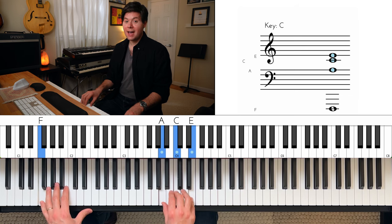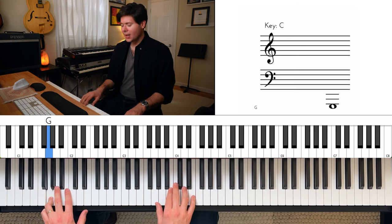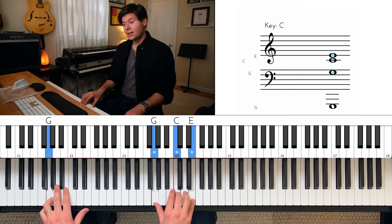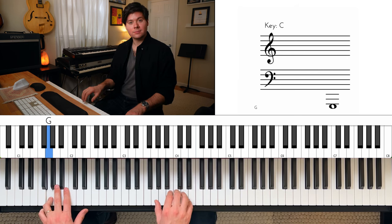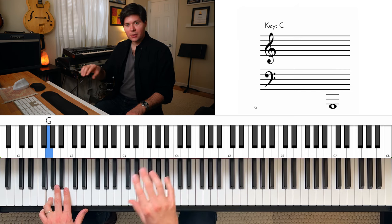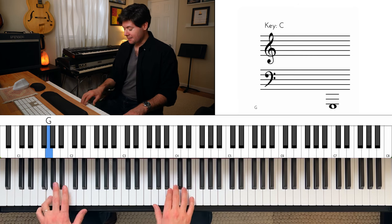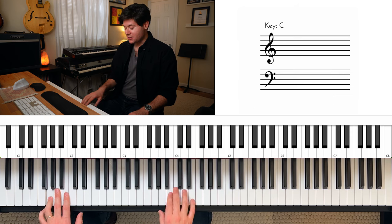Now here's what you haven't done — the very last thing. G in the left hand, and a quick oscillation in the right hand between an inverted C triad — G, C, E — to a regular G triad, like that. And you go three times, quickly going between those two chords. This is again why you need to use different fingers. I'm playing one, three, five then one, two, four, and doing that three times.